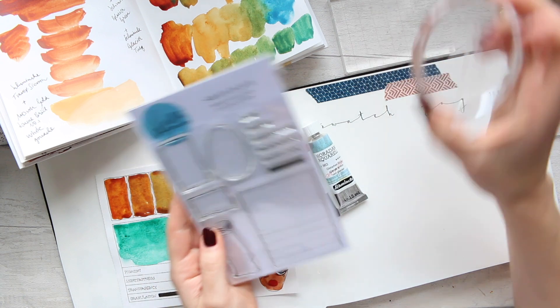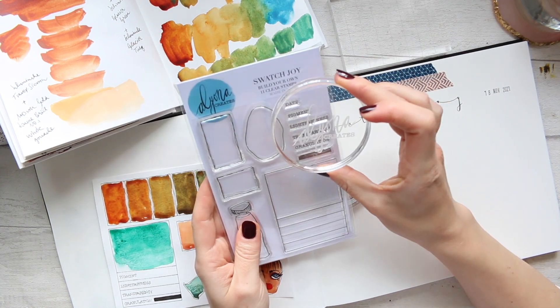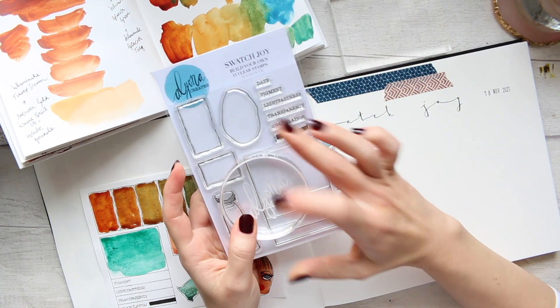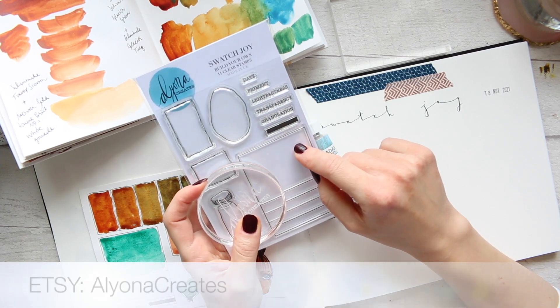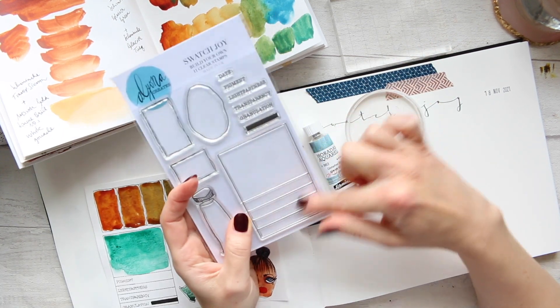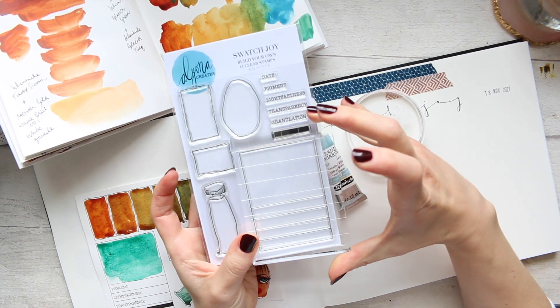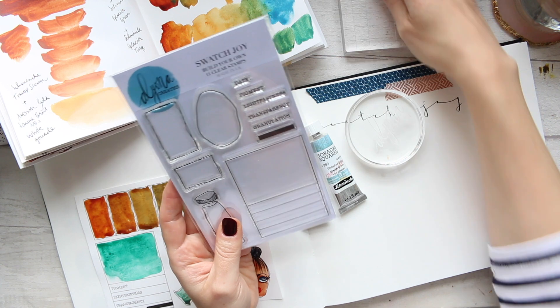I'm going to use my round acrylic block, which I think by now has been sold out. This one is still available along with quite a few other restocks on my Atsielona Create. For this big piece here, I'm going to use one of my Altenew acrylic blocks to fit it in.